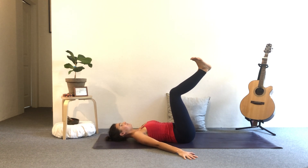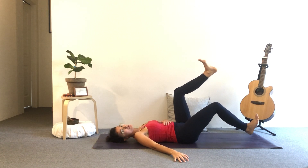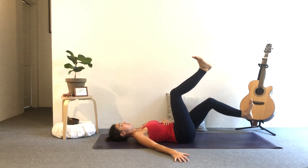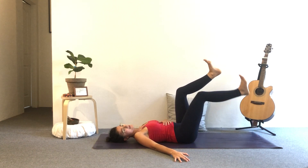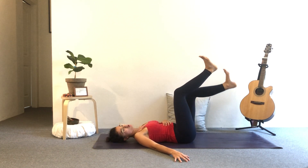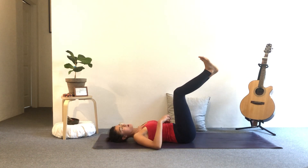Long neck here. Deep breath in. Exhale, right heel comes down towards the mat, keeping that 90-degree angle of your leg. As soon as it reaches down, inhale it back up. Exhale, left heel comes down. Inhale, up. Keep it going like this — right side then left, one at a time. Use your breath here to guide you, keeping your core nice and active, really engaged. You're moving slowly but with control.